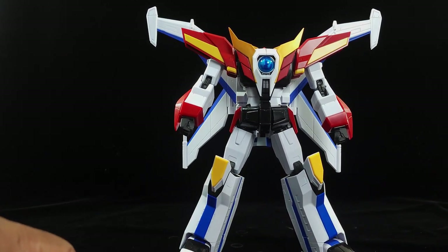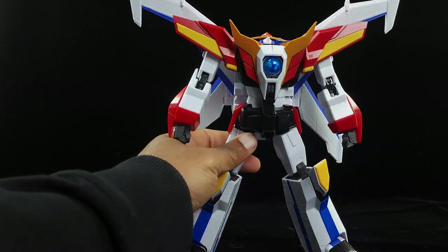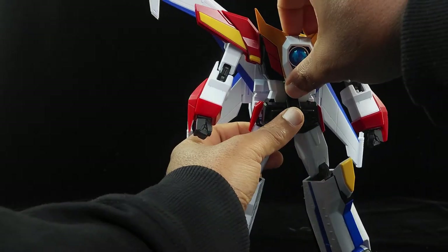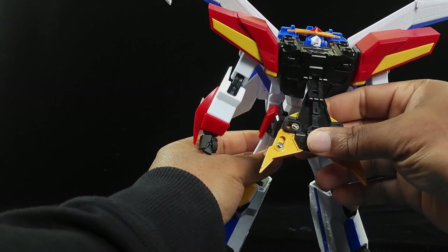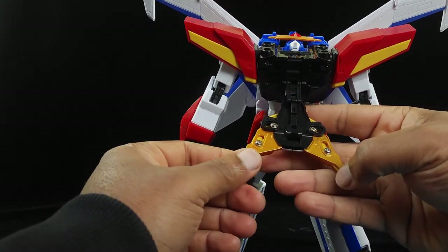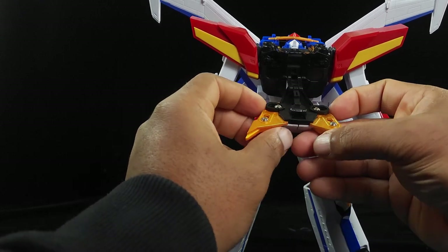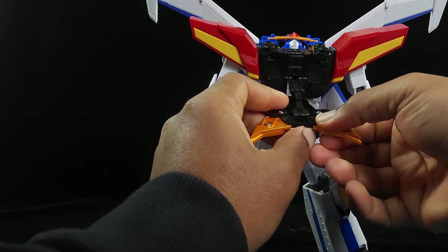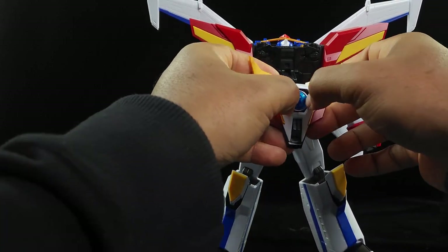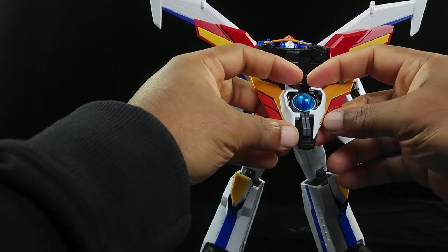He doesn't really come out of that mode, so as long as you don't do it — I've just done it a lot for this review. Now we're going to take this chest piece here and flip this up. What you've got is these parts that are going to actually move. We're going to pull this out first — like he's doing the Earth Breast Buster.